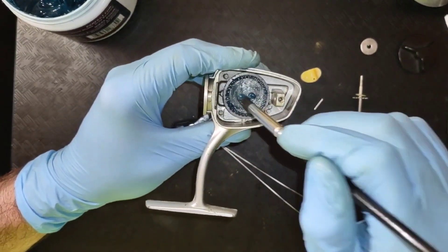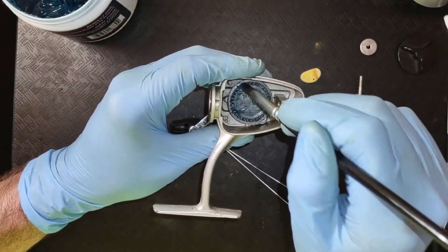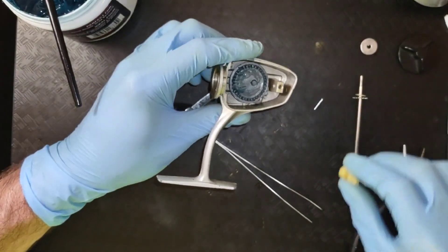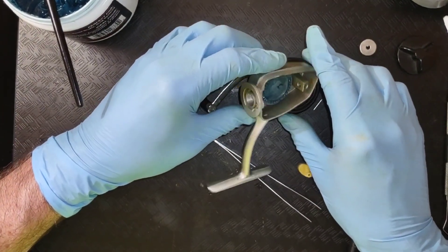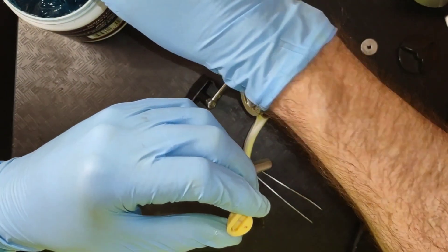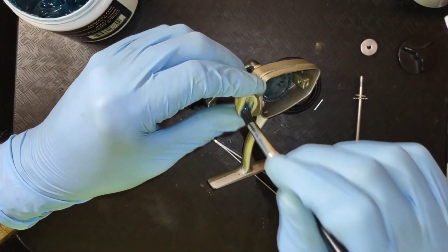As you can see, it's not just a big heaping bunch of grease in there. It does not take that much, and I may even have put too much. I'm going to use the spool to hold that up for a moment, and I'm going to put some grease here in this crosswind.